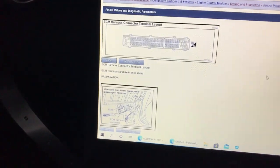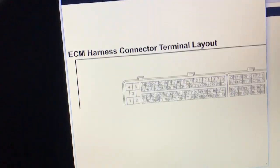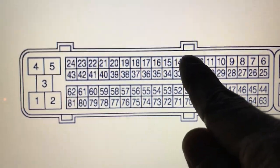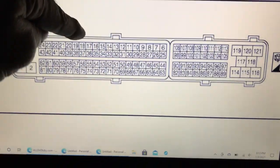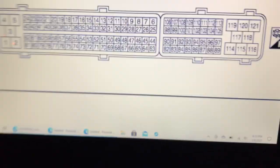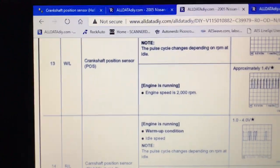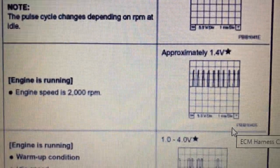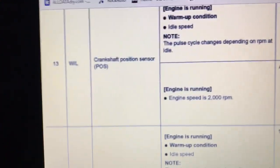We're going to use AllData for our information. I already looked at the layout — we want pins 13, 14, and 33. Terminal 13 is the crankshaft position sensor. AllData actually gives you a small waveform, time base, and what it's set at. Pin 13 is the crankshaft — it's a white wire with a blue stripe.